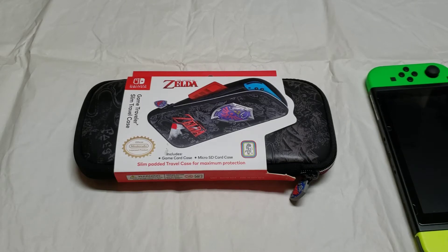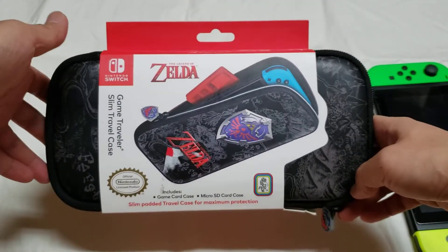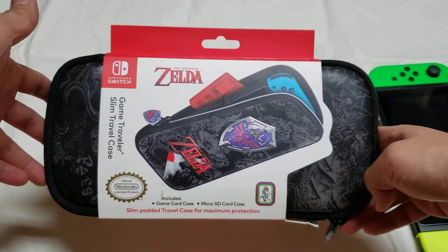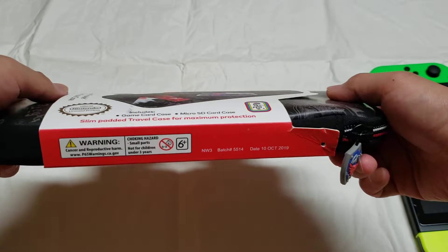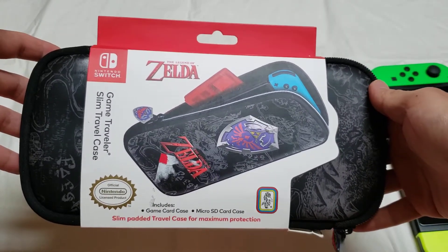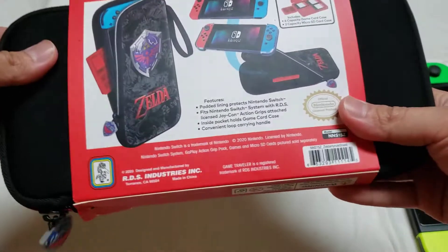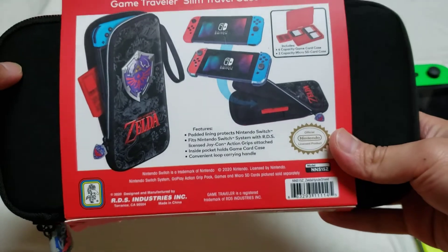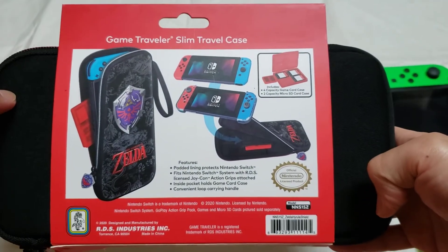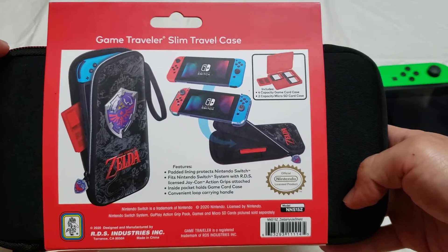I want to give you a quick unboxing of this slim case I bought. Got this from Best Buy for about five bucks. It was on clearance and I already opened this before, so I used it for at least a week or two. This case is by RDS Industries, licensed by Nintendo. This is called the Game Traveler Slim Travel Case.